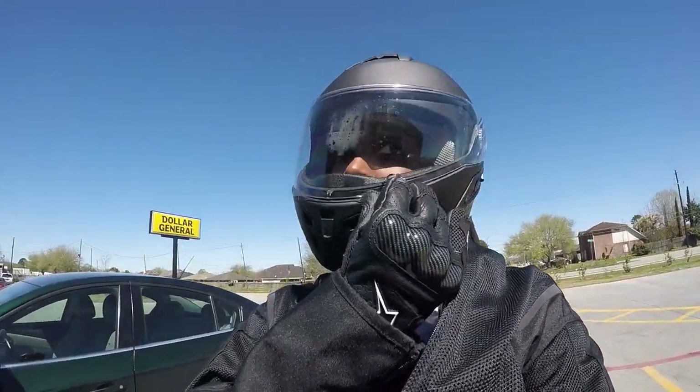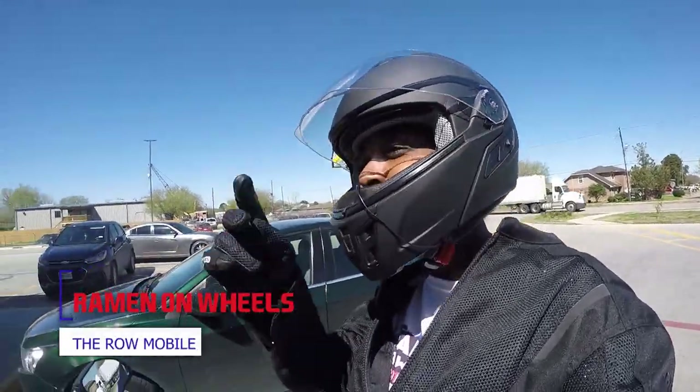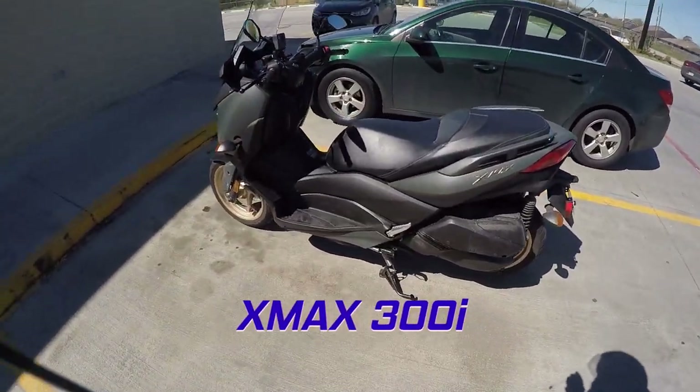What is good? It's Romina Wills, aka the Rowmobile, and as you can see I am out and about on that X-Max.